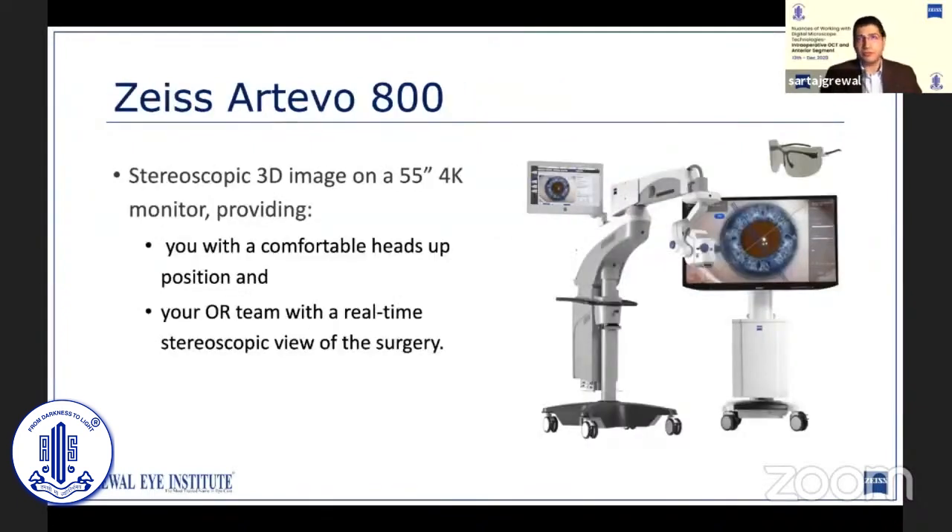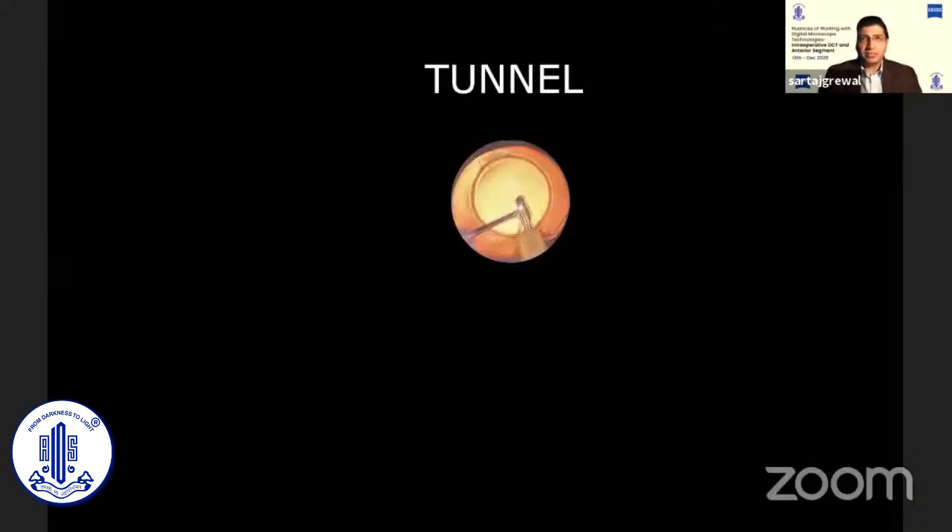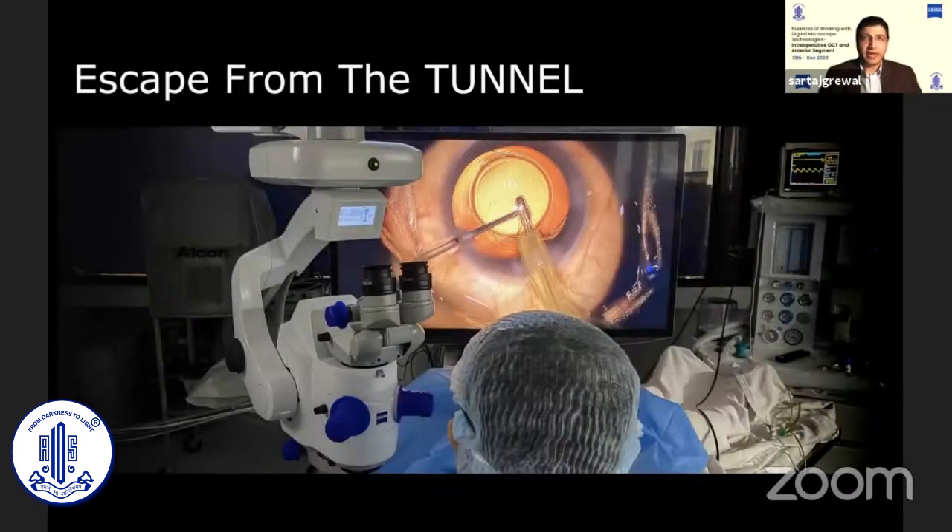Coming to the Artevo, as already discussed, it is an evolution of the Lumera 700 with digital optics. It comes with the 55-inch 4K display by Sony, which is probably the best medical-grade monitor available today. As surgeons, we are very comfortable with the view provided by our operating microscopes — so comfortable, in fact, that we never notice the tunneling effect produced by the microscope optics. It's only when we escape from the tunnel and experience operating on an entirely new platform that we realize the difference.